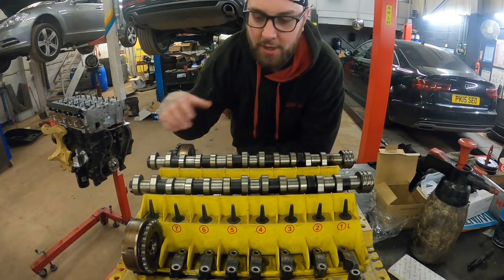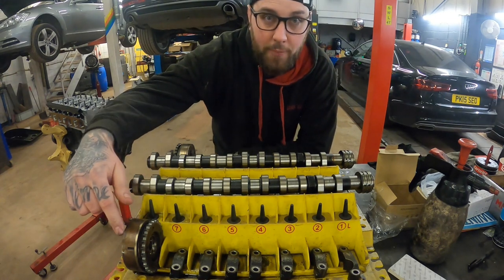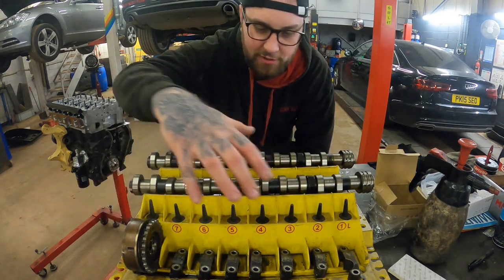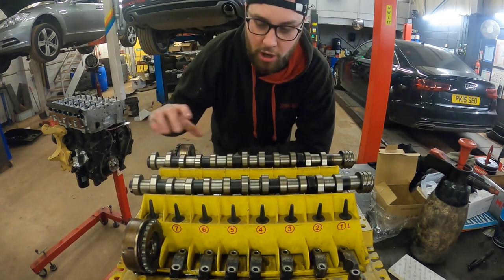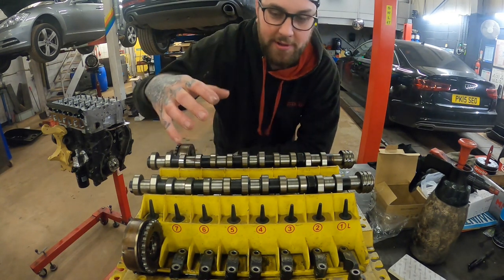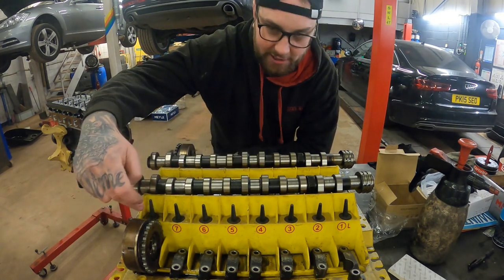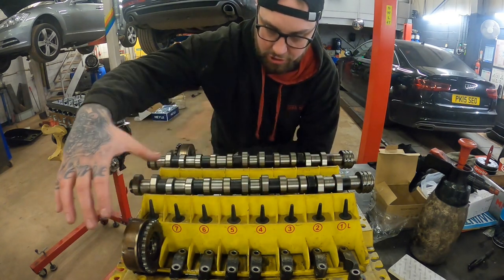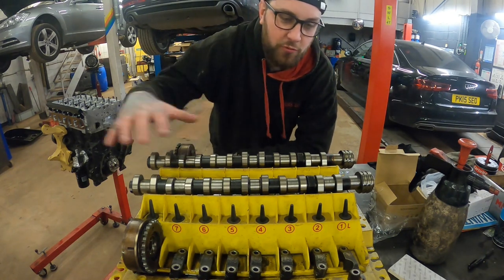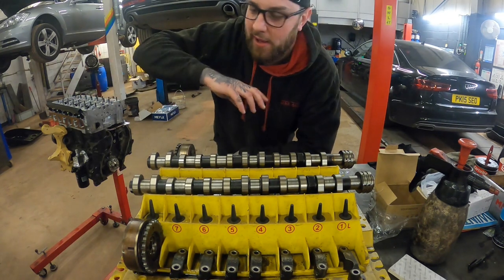This is where I kept both cams, all the caps, and both cam pulleys. You can see it says 'left' and 'right' so you know which is which. Obviously this is filthy because it's been sat upstairs - I'm going to clean all of this down before putting the cams in. The caps are numbered, which I'll show as I fit them. If you get anything mixed up like the cam pulleys, you can run the part number to make sure you've got intake and exhaust correct.